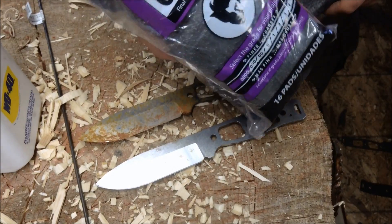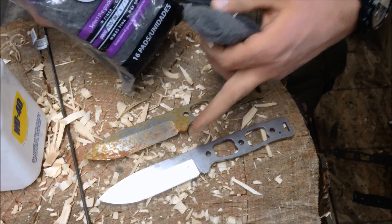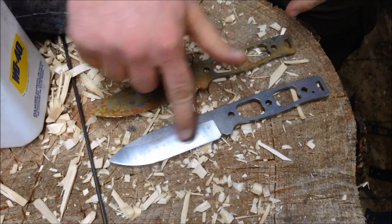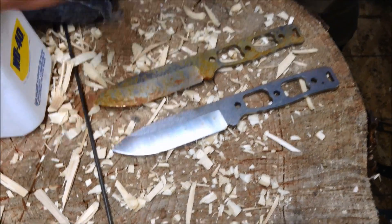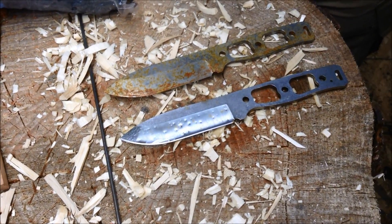Back here with some 4-aught steel wool. I'm going to take a little bit of WD-40 and go over this surface real lightly, and see if we can free up these particulates that I believe are just rusting on the surface of the 20CV. I don't actually think it's the steel itself rusting.